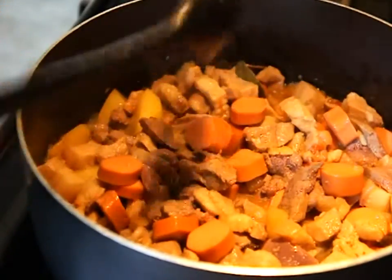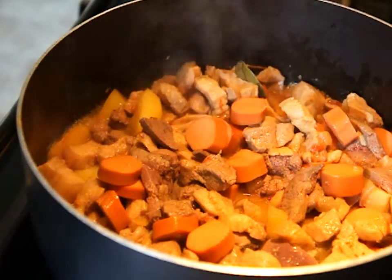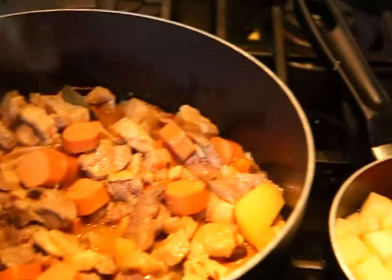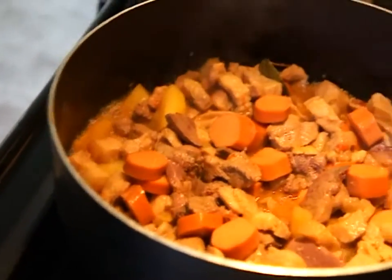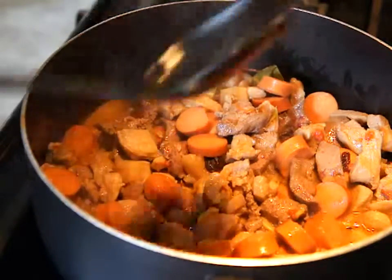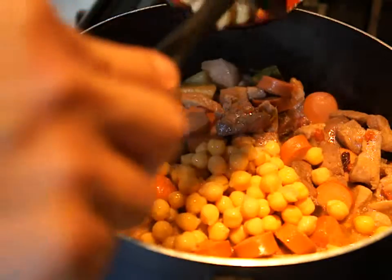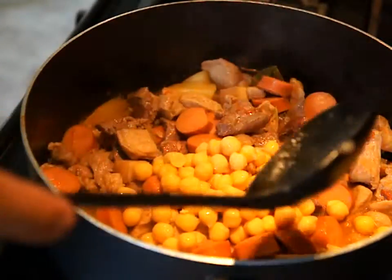I'm going to add the potatoes and the carrots — I just don't want to overcook them. I had some potatoes in there initially but I have more on the side. I also need to add the garbanzo beans. Here come the garbanzos — I'm not going to use them all, just half a can, and I'll save the rest for another dish.